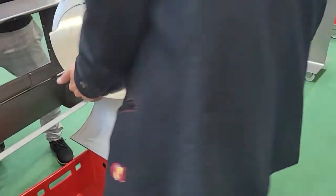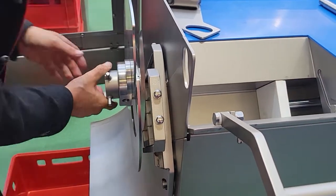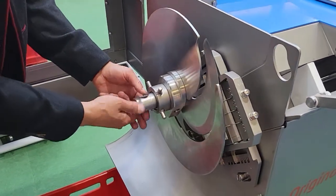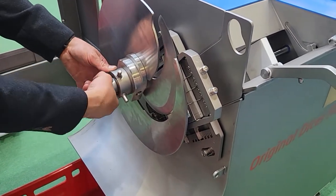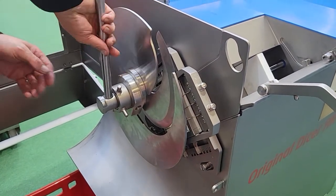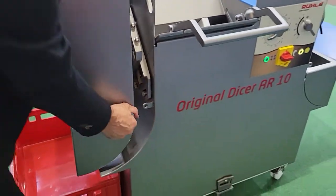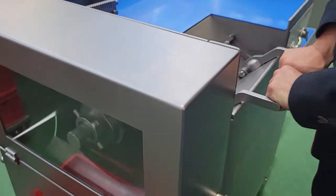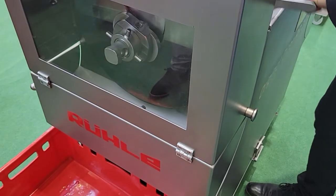Here we're showing how to assemble and lock the disc into position. That's it — done. It's very easy to change. You've now changed the position of the blade and the thickness, and it releases when it's done.